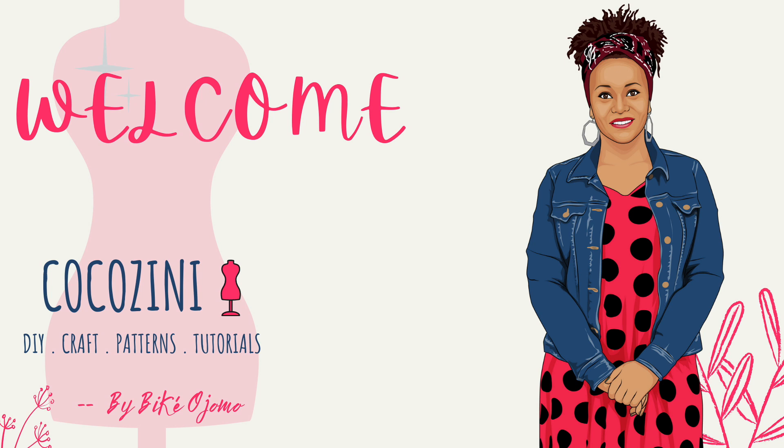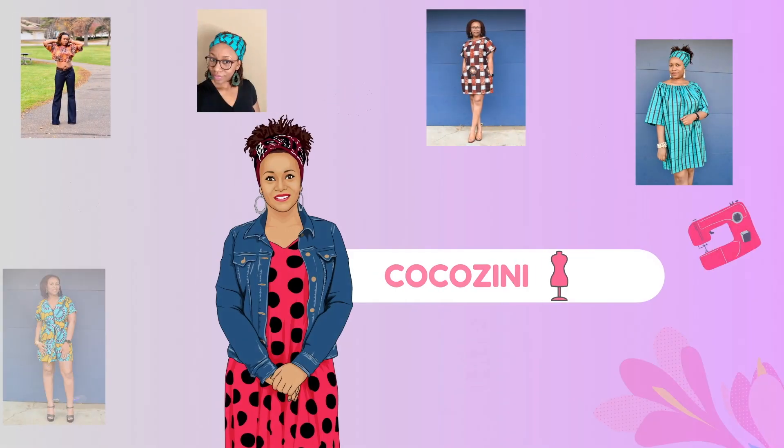Hi there everyone, as you may have seen in the title, this video is on how to quickly draft a cap sleeve. So go grab a pen and a paper and let's get to it.